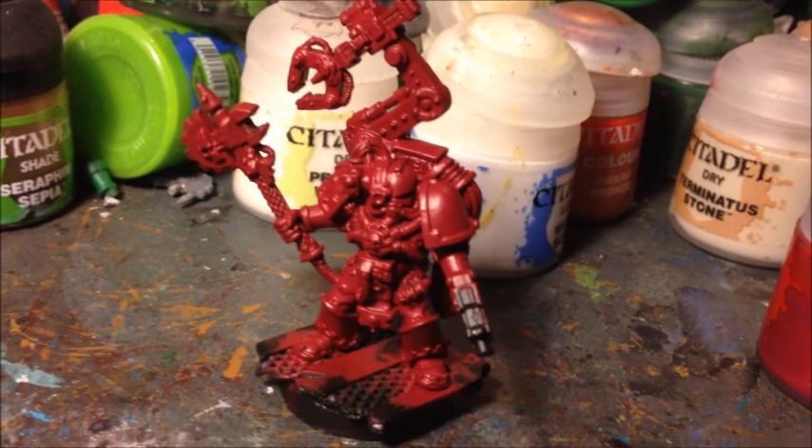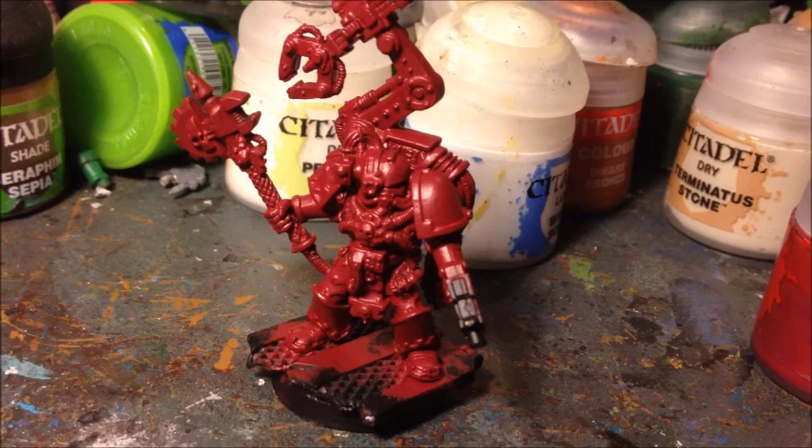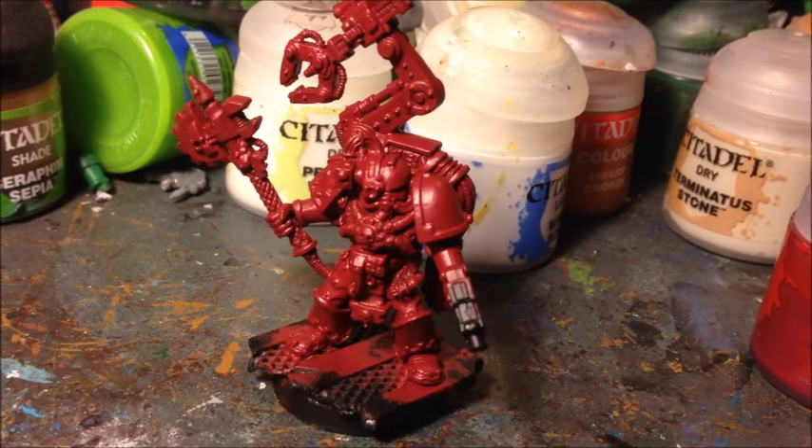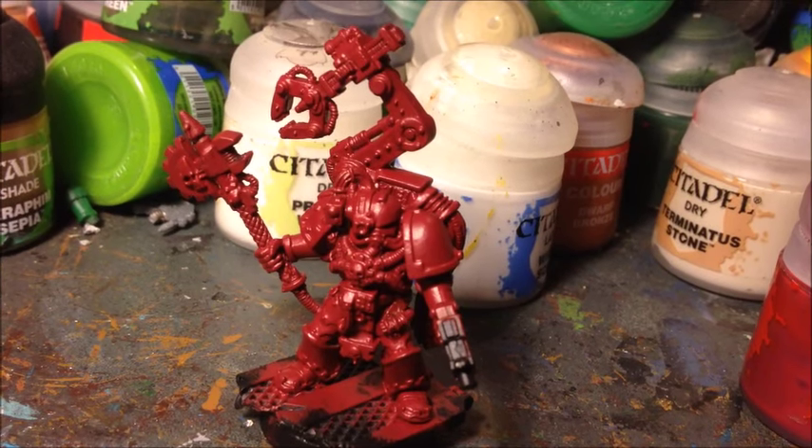The model I'm using here is the old Games Workshop Metal Tech Marine. He's on direct order only now — you can't buy him in stores, but he's still readily available online and he's one of the few Space Marine miniatures still available in metal.